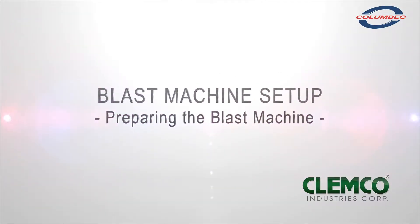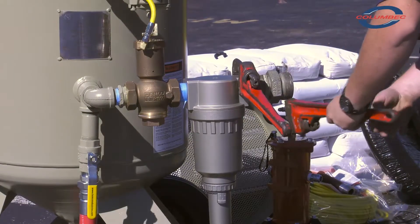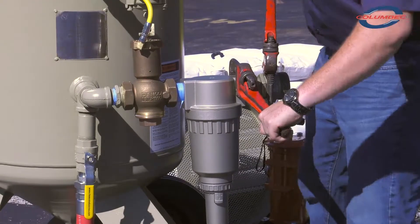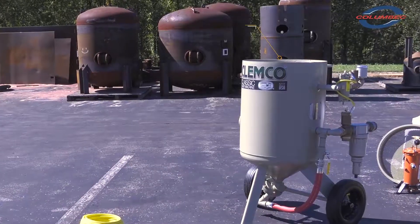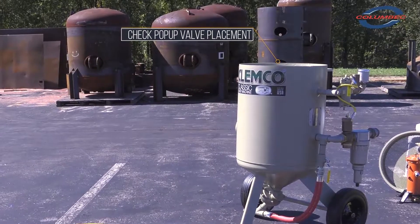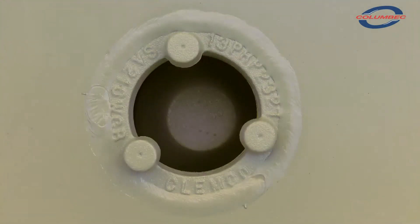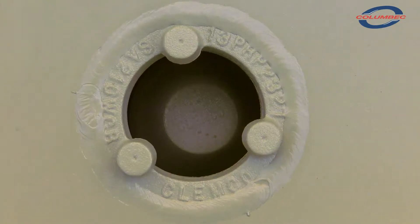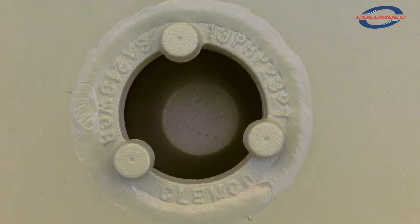Preparing the blast machine. Make sure all fittings on the blast machine are wrenched tight. Leaks will cause the system to malfunction. Sometimes the pop-up valve can shift during shipping. Check the alignment of the pop-up valve to ensure that when it is activated, it will be centered on the pop-up seat. If the pop-up valve is not properly aligned, it could prevent the machine from pressurizing.